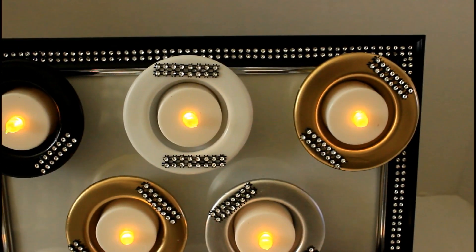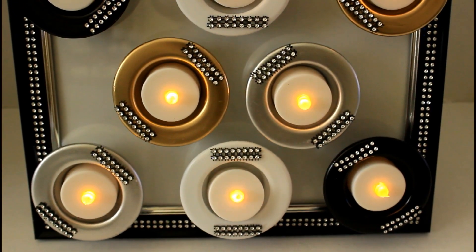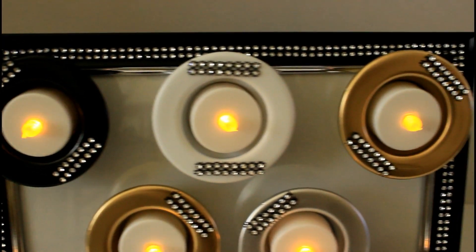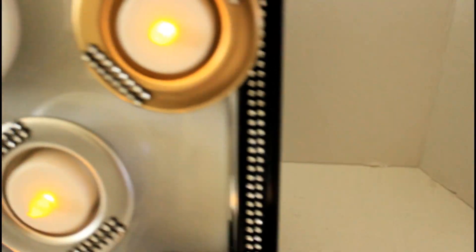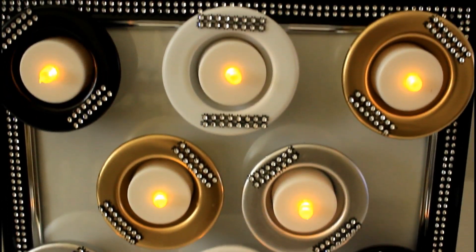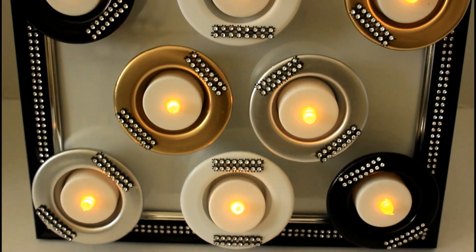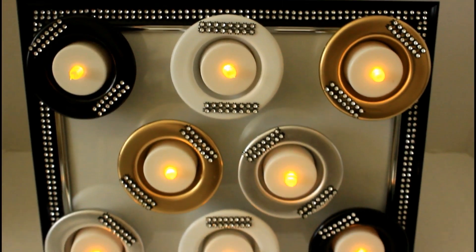For the second look, I have it standing up just like a picture with the kickstand out in the back. As long as you've allowed that glue to set, those tea light candles will not go anywhere — they are in place. I think this would be gorgeous in a bathroom with some other candles, some bubble bath, and some nice soft music to set a mood and a tone — and not just with these colors, but any colors of your choice.